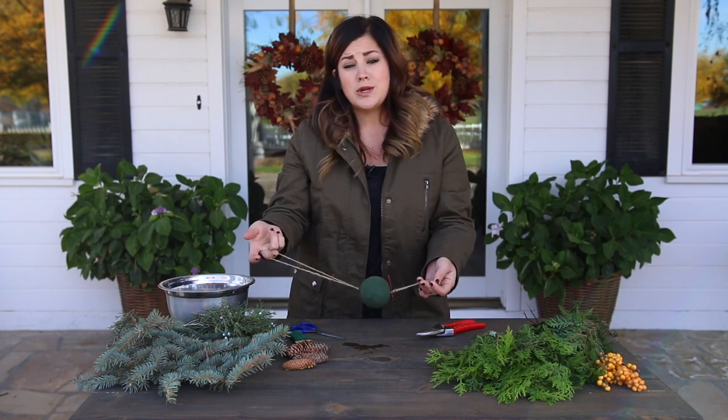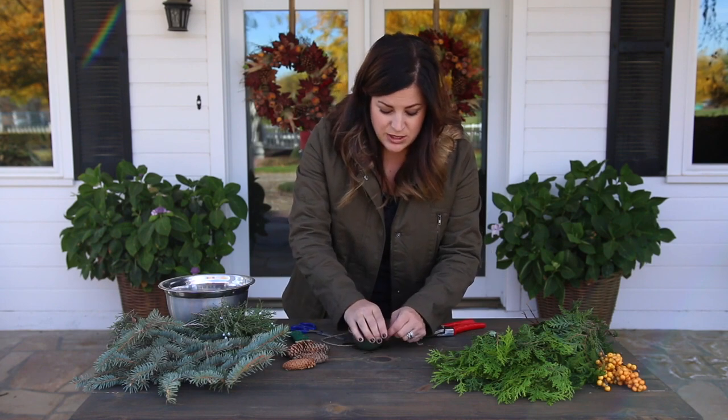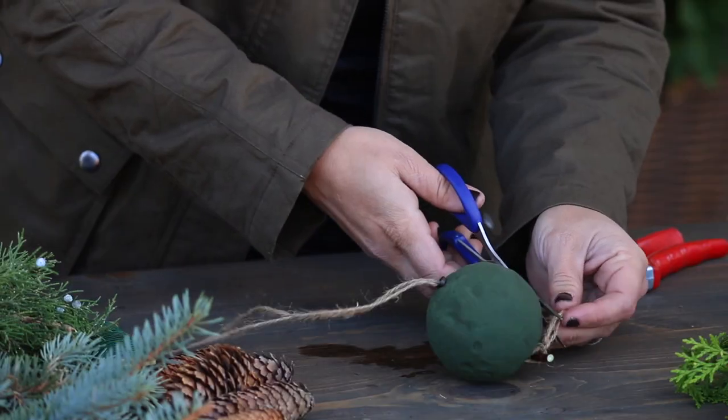For this step you can use twine, you can use ribbon, you can pretty much use anything you want. The twine is a little bit easier to get through the straw because it's nice and thin.